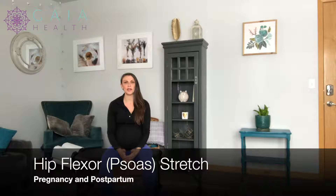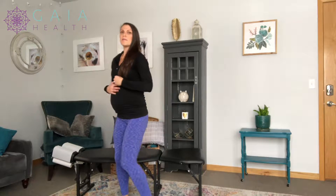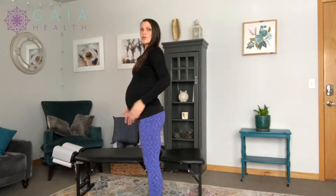I'm going to go over how to stretch your hip flexor, which is the psoas muscle. During pregnancy, a lot of people stand with a little bit of an arch, which starts tightening their hip flexors. We want the hips to be nice and open during pregnancy, so this is a muscle that can commonly get tight, especially if people also have a desk job or are seated a lot.